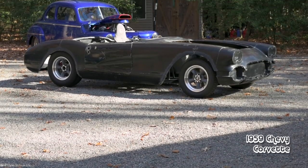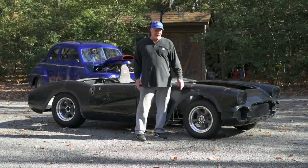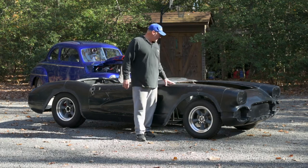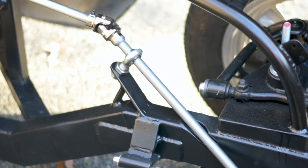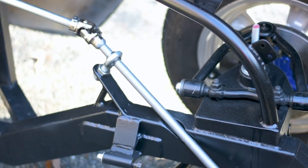This is a 59 Corvette body that my friend Dana got a deal on. This was the deal that brought the Nova to Mac — I was going to build a chassis for Dana and he gave me the Nova. The chassis is 2x4 eighth-of-an-inch wall. It's got Mustang 2 front suspension with the steering all mocked up and the suspension done — of course with the rack and pinion.